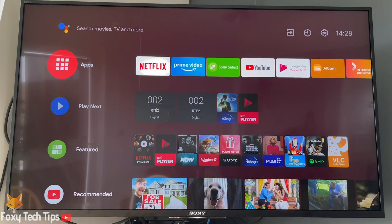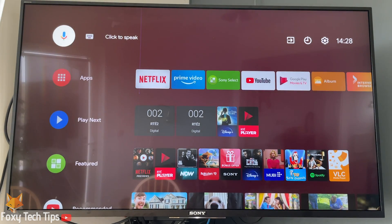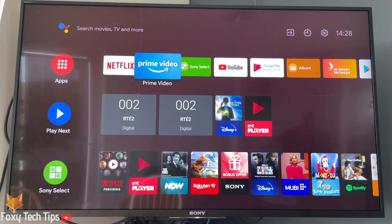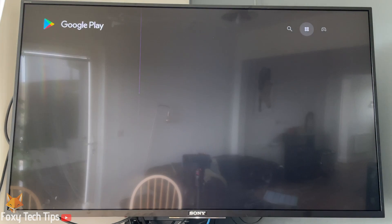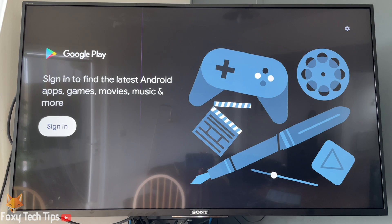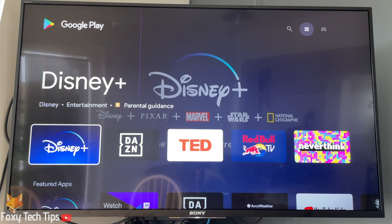If your TV is not connected to WiFi or a wired connection, you will need to set that up first. To download YouTube or any other app, open up the Google Play Store. You will need to be signed in to a Google account to install apps.